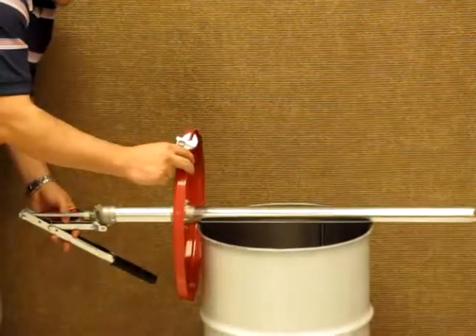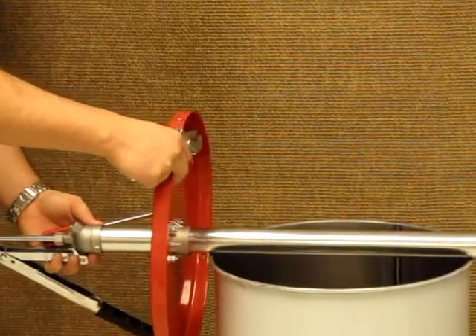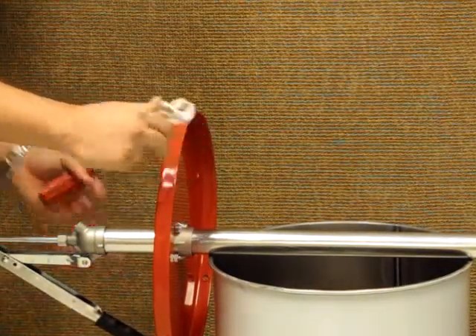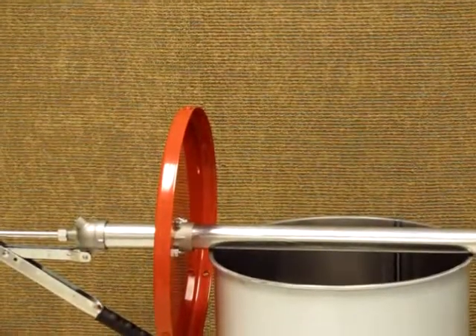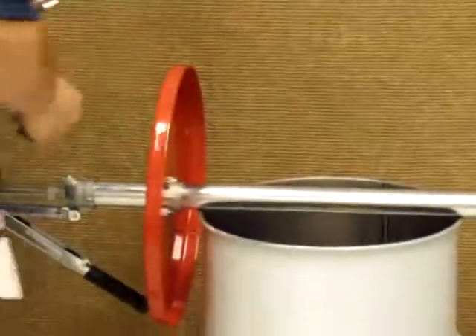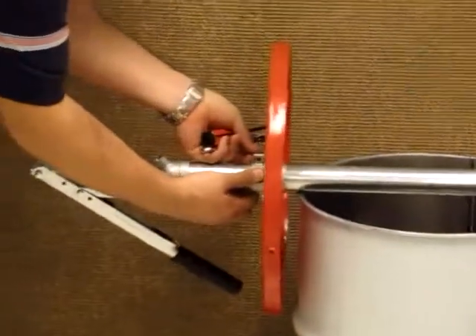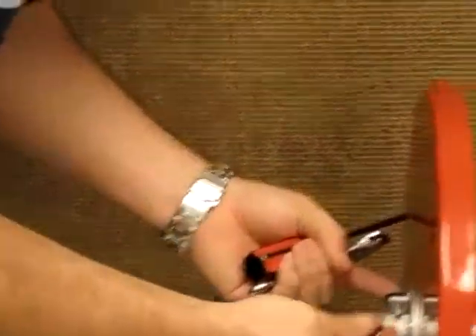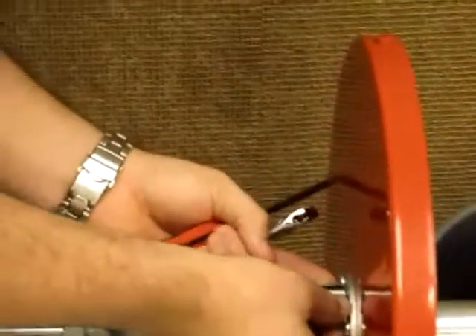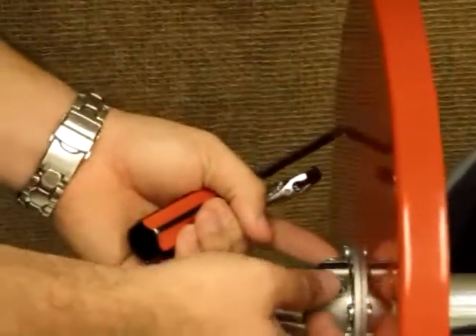What we're going to do next is just line it up to where you want it. It comes with a nut and bolt. We're going to add the handles — they're going to be used to fasten it in place, so that it doesn't flop around.